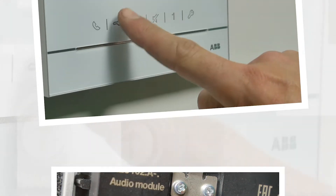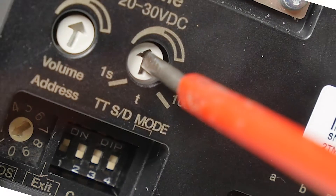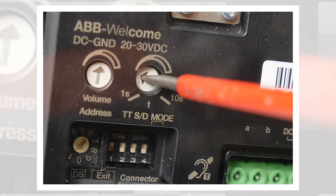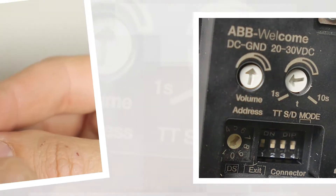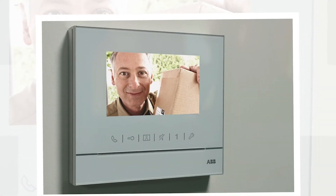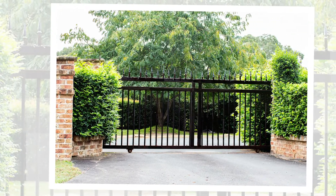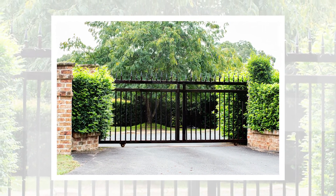Timed opening can be configured up to 10 seconds for electric latch release doors or gates. For motorized gates, set timed opening to a minimum of one second. This will enable a pulse to be emitted, which is sufficient for ordering opening without the risk of conflicting orders — for example, a gate that opens and then closes immediately.